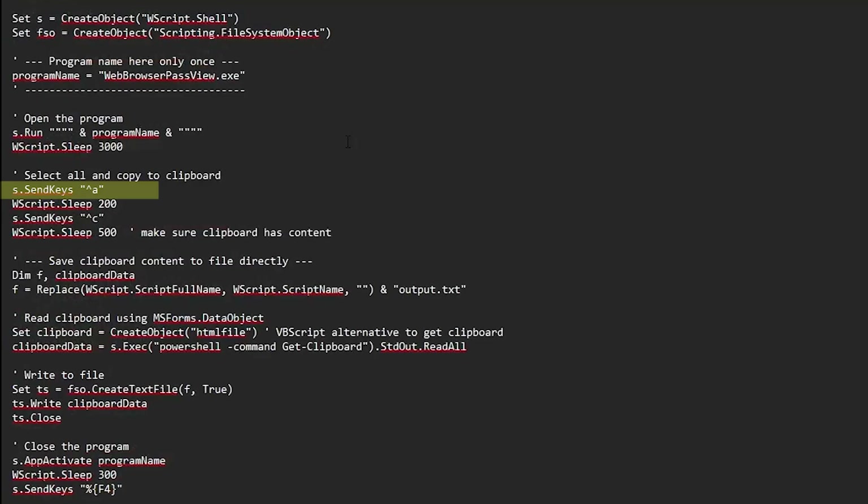After the program is ready, we send Control plus A to select all the saved passwords. We pause briefly to make sure the selection happens properly, and then send Control plus C to copy everything to the clipboard. Another short pause ensures that all the data has been copied successfully. Now we prepare the path for the output file. We create a variable and build the path so that output.txt will be saved in the same folder as this script. Since VBScript can't read the clipboard directly, we use PowerShell to grab the clipboard content and store it in a variable. We then create or overwrite output.txt, write all the copied data into it, and close the file so it's saved properly.